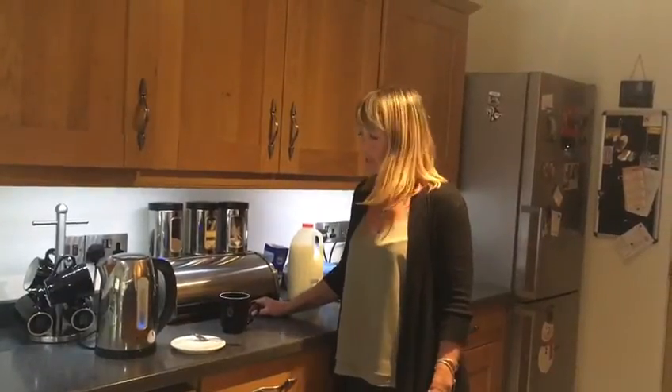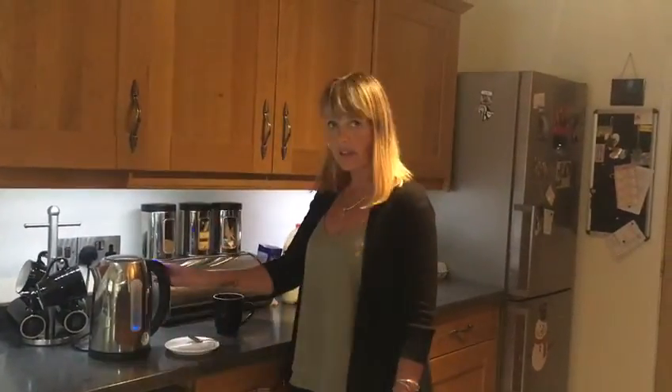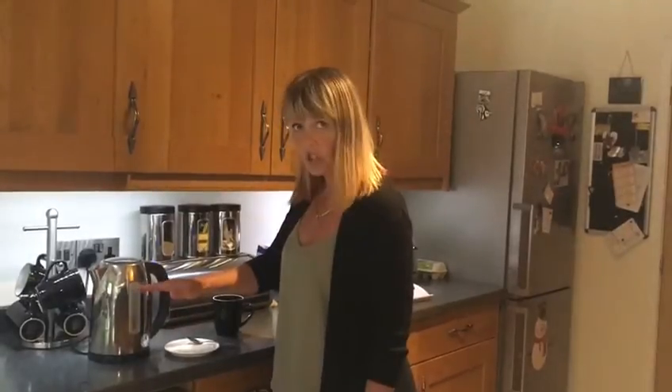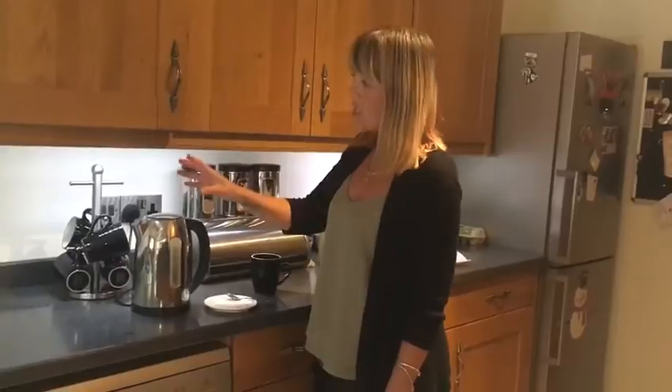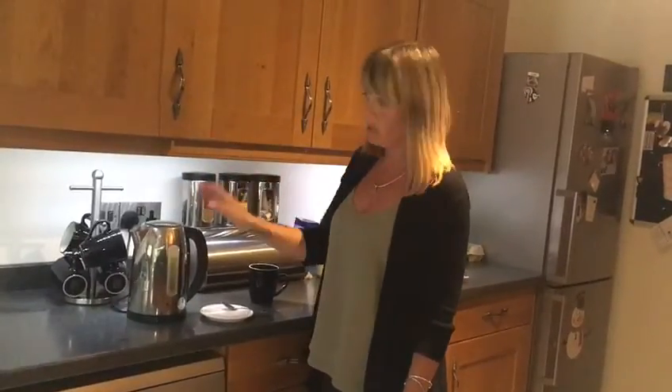I'm going to show you how to make a cup of tea. First of all, you boil the kettle. You don't need to fill the kettle to the top, you just need to put it to the cup indicator. Make sure the steam goes away from you as well.